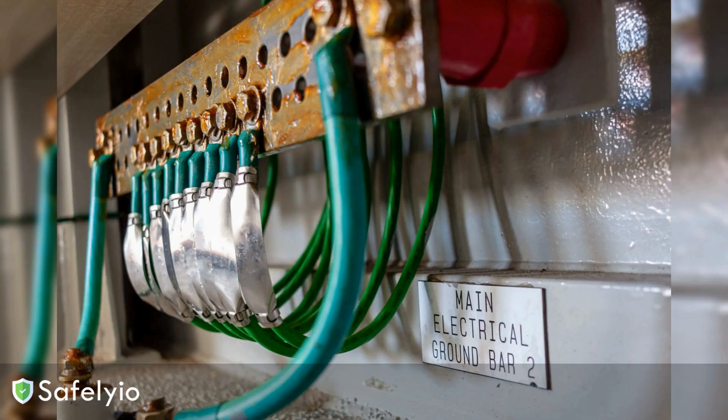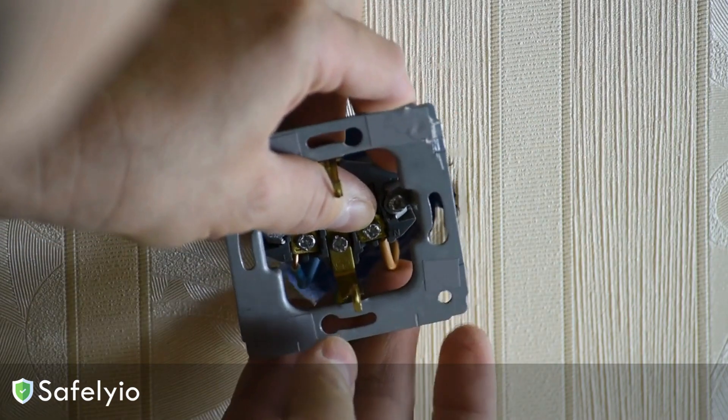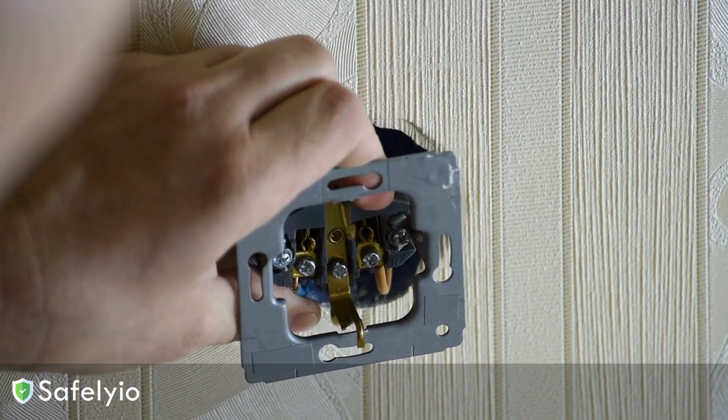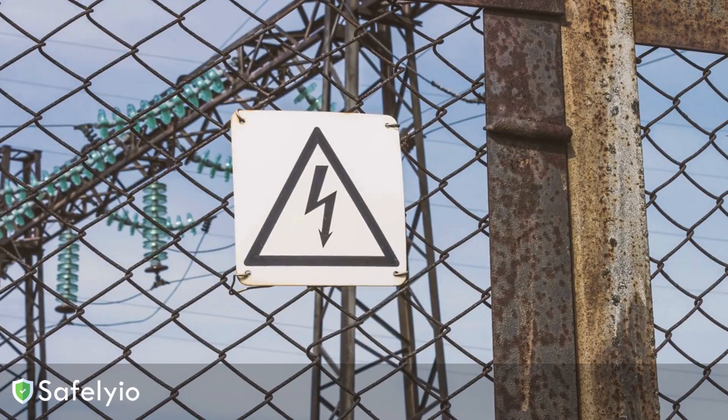That's why it's crucial to always check that your electrical equipment and tools are properly grounded before use. Look for that third prong on the plug. Make sure all the connections are tight and don't bypass or remove any grounding components. It takes just a minute, but it could save your life.